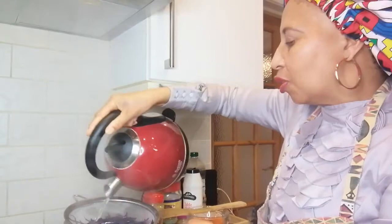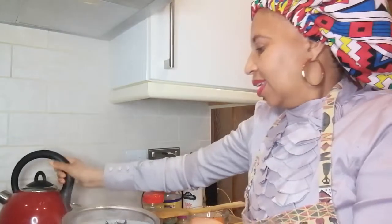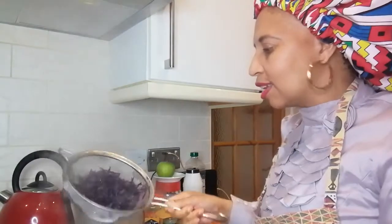Because the boiling water has done a lot of work, I won't need to cook it long on the pan. I'll take it to the sink, drain it, and pour a bit of cold water over it to stop the cooking so it doesn't go mushy. I like it crunchy.